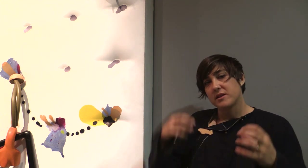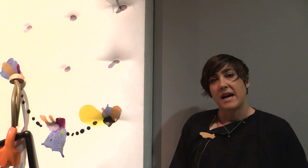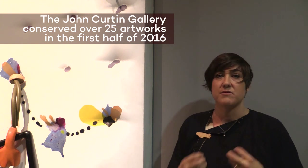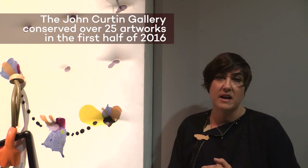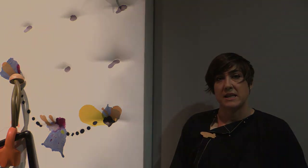The thing I absolutely love about this artwork is it's so chaotic and anarchic on the surface, but the rear of the artwork is incredibly meticulously and fastidiously crafted. We had the artwork conserved in the lead up to this exhibition, and that gave us the opportunity to really get up close to the back of the artwork and see the structures that Colin created, which was really quite fascinating.